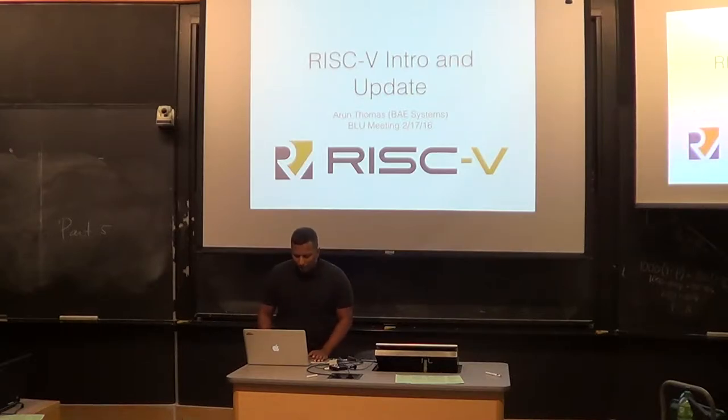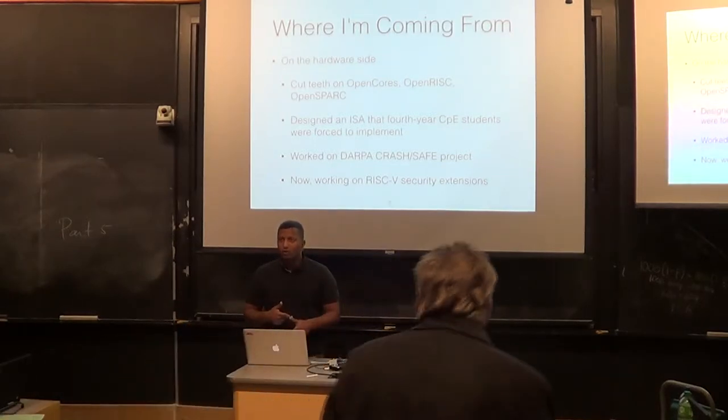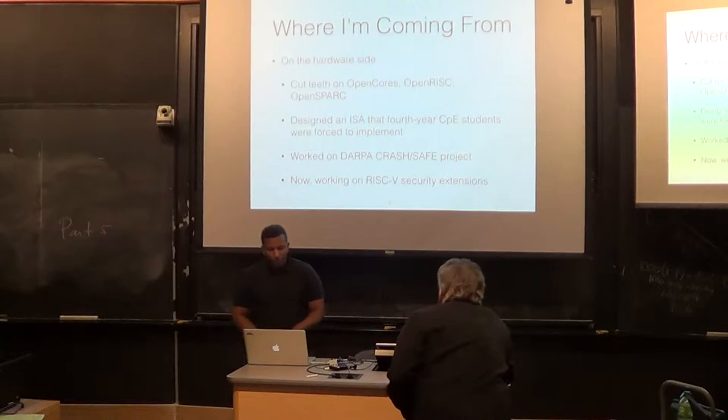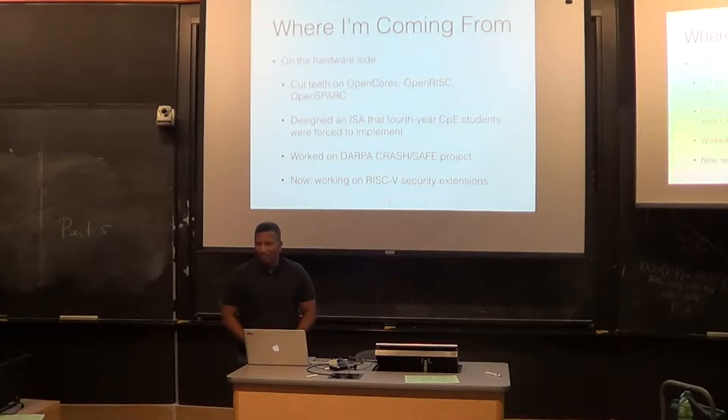I'll start off with some of my biases — sort of where I'm coming from. I'm kind of an unabashed open hardware enthusiast. I cut my teeth when I was in school on open cores, open RISC, OpenSPARC. I also designed an ISA that fourth-year computer engineering students were forced into, and I feel really bad for those students — it was not a particularly nice ISA. If RISC-V existed at that time, I would have used it. It's a much cleaner ISA. I've been kind of an armchair ISA designer.